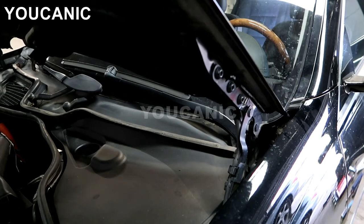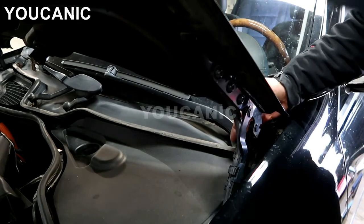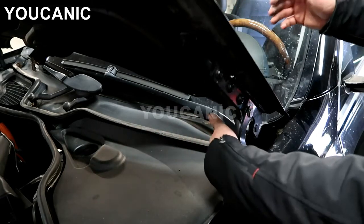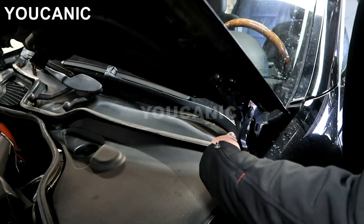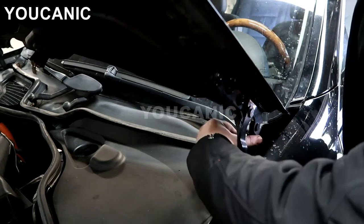What you need to do is find this black tab right here — it's hard to see, just a black release. You press that with your hand on this side, not on that side. You might have to lower the hood just a tiny bit so that pin can pull out. You can see this pin right here — it needs to come completely out.